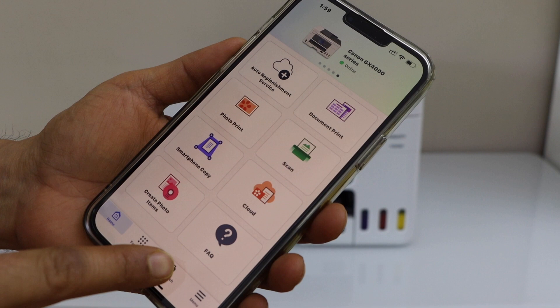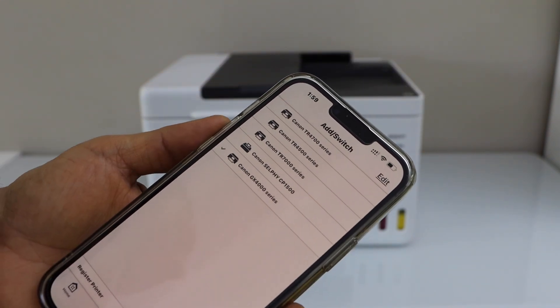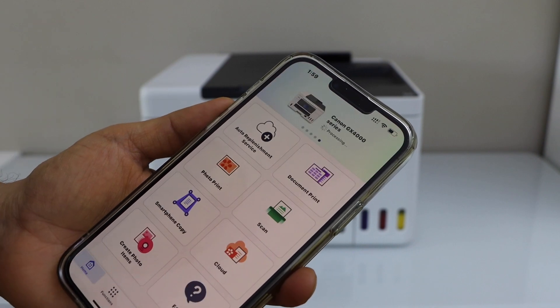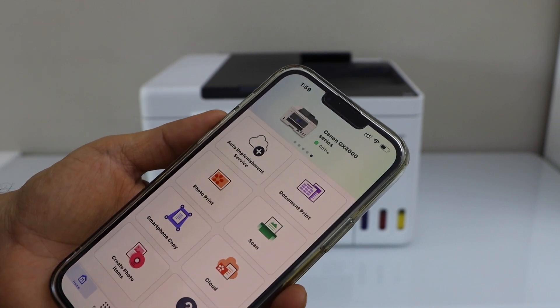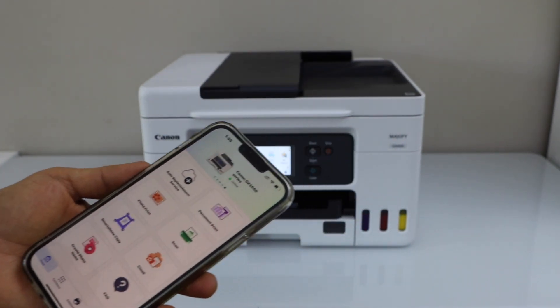To add the printer, click on the add switch. On the next screen, select your printer — GX4000 series. It will display on the next page and your printer is available for printing and scanning.